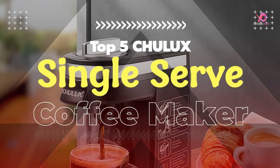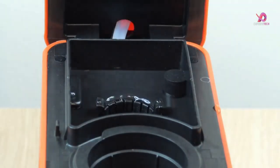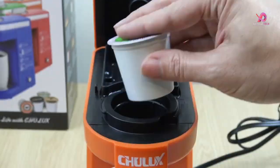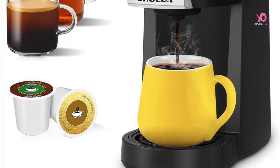Hello viewers, I will review the top 5 Chilix single-serve coffee maker 1-cup coffee brewers for K-Cup, which are excellent coffee-making products. To know the details about the product, we have to watch this complete video.